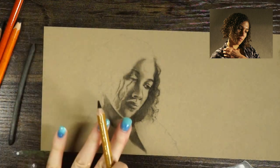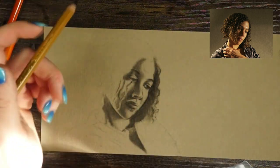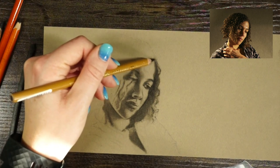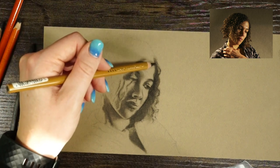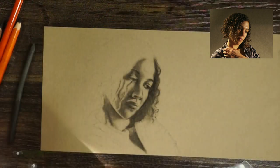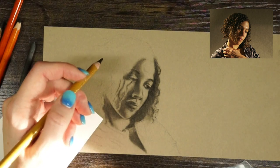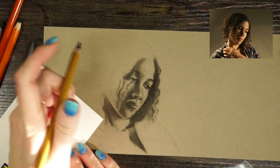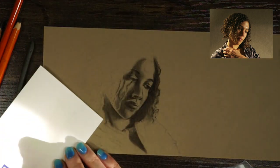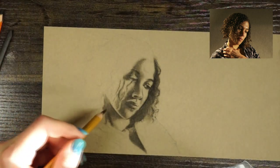Since I'm left-handed, you might notice I'm focusing more on the right side of this so I don't make my hand all messy. Another trick of the trade: if you find yourself smudging a lot, take a scrap piece of paper and set it on top of your drawing underneath your hand. That's going to protect both your hand and the drawing — you'll just be rubbing your hand against the scrap paper instead of the charcoal.